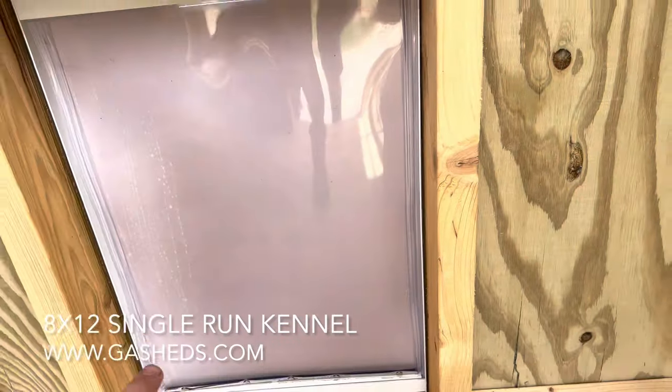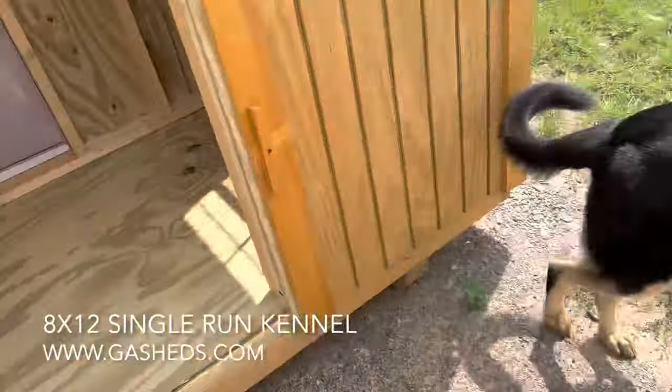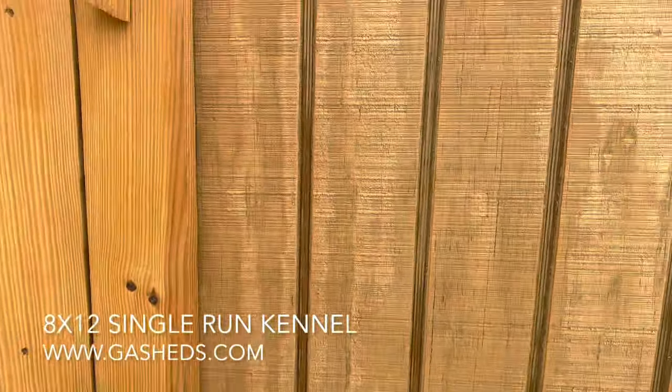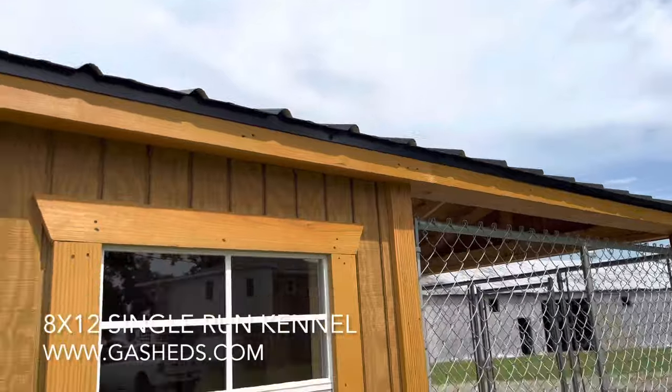The doggy door is about 15 inches by 22 inches, so even my big boy could get in there. Let's take a look at the other side — this one has a black metal roof on it.